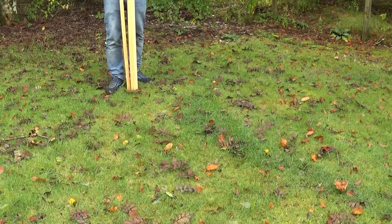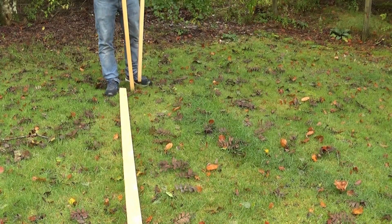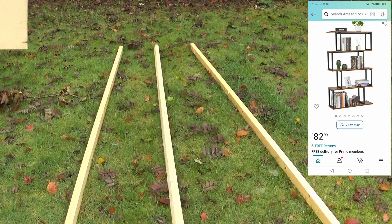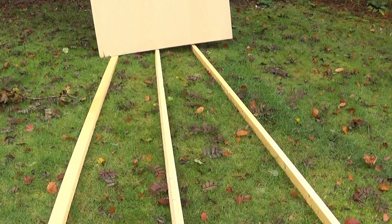Hi everyone, so I need some shelves. The original plan was just to buy some off Amazon, and then I saw the price. Being the tight Scotsman that I am, there is no way I'm paying that, so I've decided to make my own and see if I can do it cheaper.